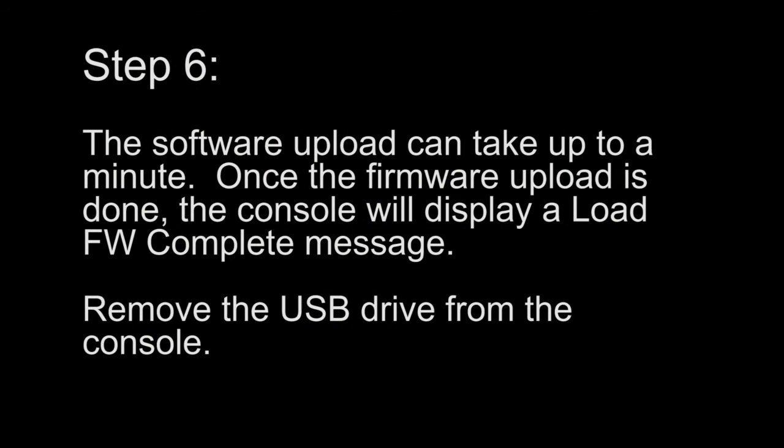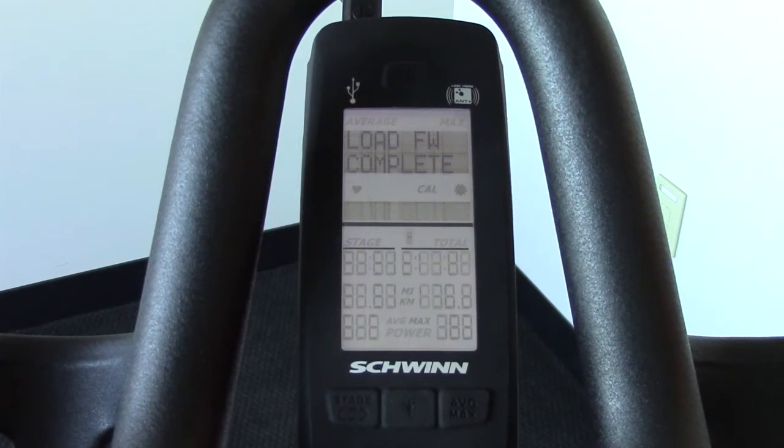Step 6. The software upload can take up to a minute. Once the firmware upload is done, the console will display a load FW complete message. Remove the USB drive from the console.